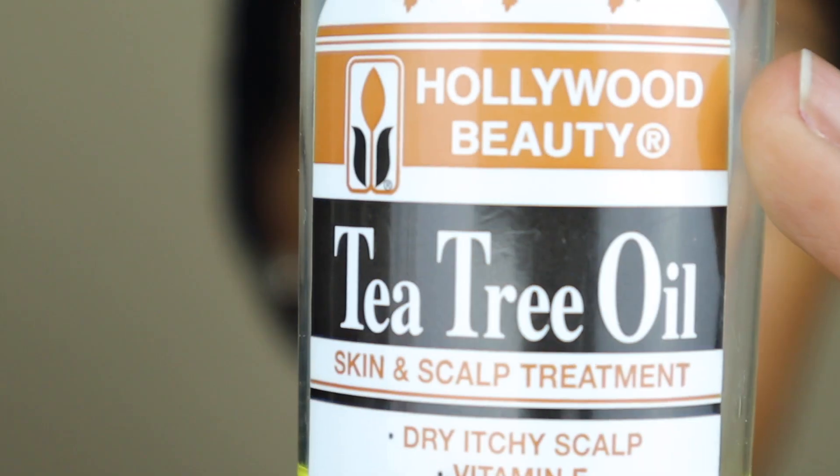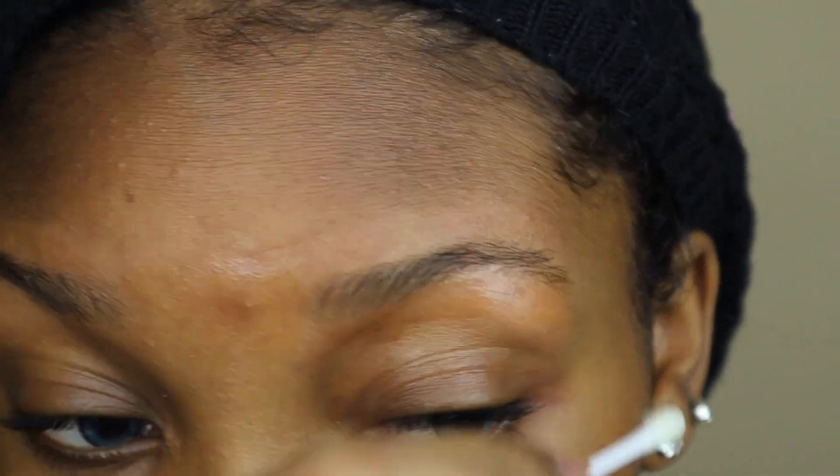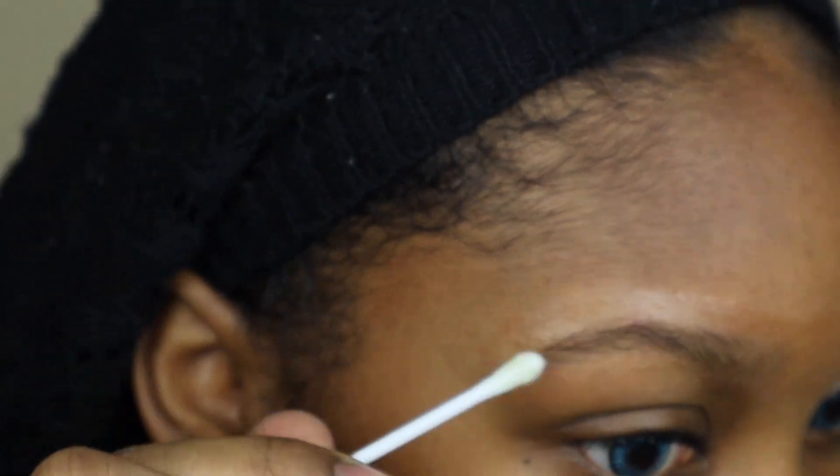Get a Q-tip or a cotton ball and some tea tree oil and put it on the areas where you put the Nair, so that your skin doesn't get irritated and inflamed. Tea tree oil is a good way to reduce inflammation.